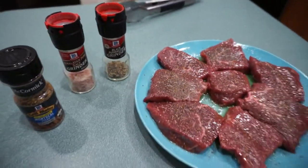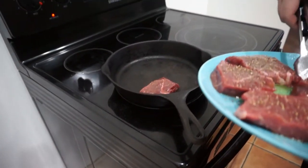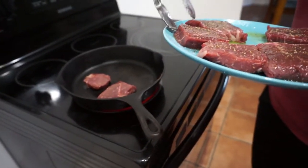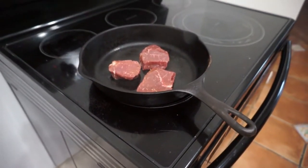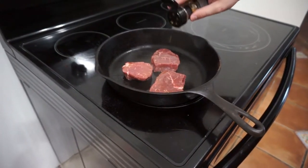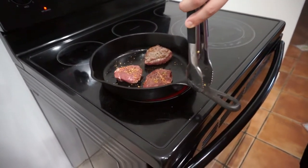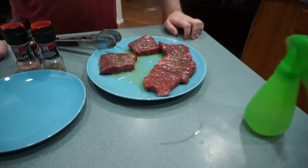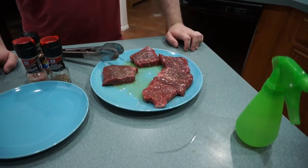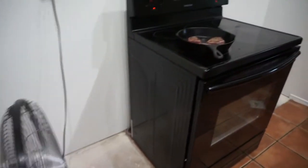Ryan used McCormick Grill Mates Monterey steak seasoning, lots of it, pink Himalayan salt, and black pepper. We're waiting on the potatoes to cook a little bit longer, then he'll take the steaks and cook them up. No butter on these ones — just lots of oil. Look at that sizzle! It's been about two and a half to three minutes on that side and now Ryan's going to turn them over.